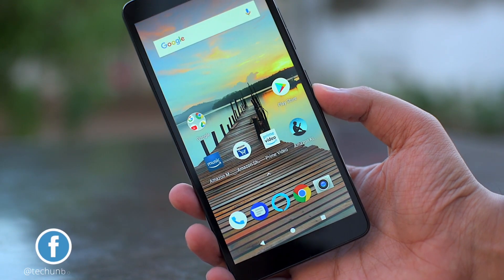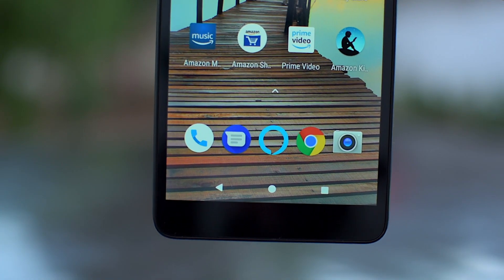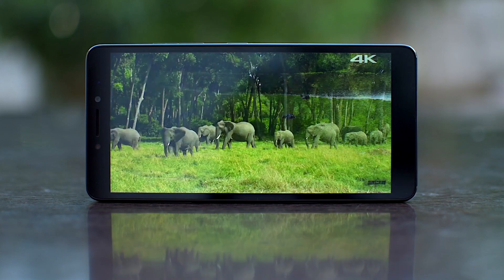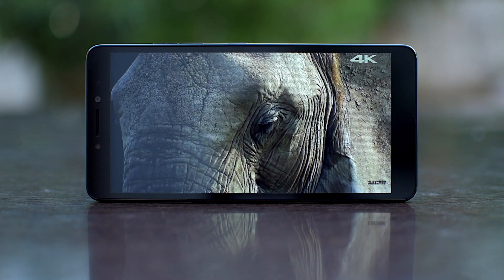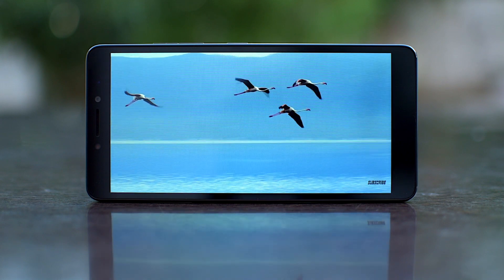Coming to the display — it comes with a 5.45-inch HD Plus screen with an 18:9 aspect ratio and a display resolution of 720 by 1440p. The screen is bright enough and produces color fairly well when watching HD-quality movies. The display can be off-putting at times, but given the price point at which the T2 comes, there should not be any complaints.